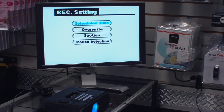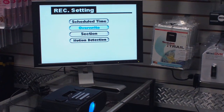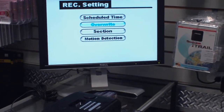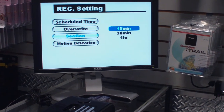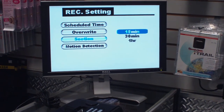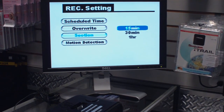Go into your recorder setting. You can do a scheduled time record if you want. The overwrite option means if you get to the end of the SD card, it will actually overwrite all your previous information and start re-recording over the first information. Also in this section, on manual recording, you can change it to do 15 minutes per recording, 30 minutes per recording, or an hour per recording.